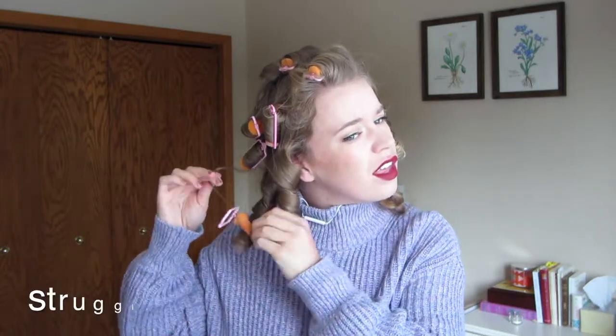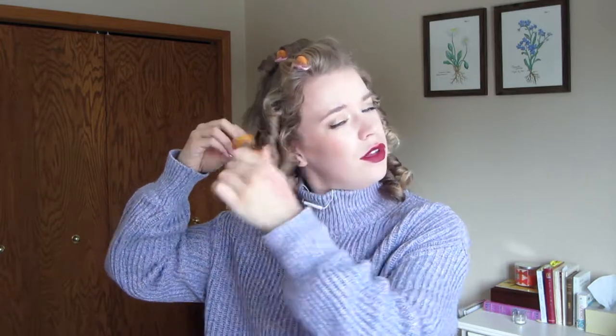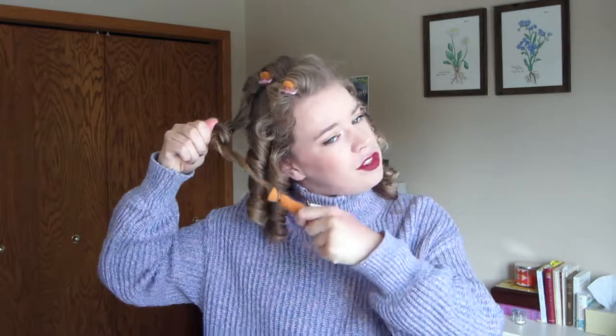I feel like I'm ripping so much hair out of my head. Shirley Temple mode activated! That song has been stuck in my head since I started researching this entire hairstyle. Now that I've done these foam rollers, I gotta say they're really not that comfortable to sleep in. Poor Shirley Temple probably never got a decent night's sleep in her life wearing these things.